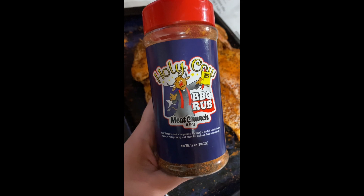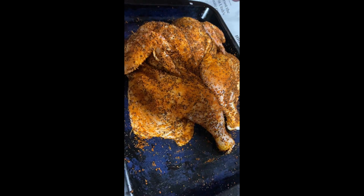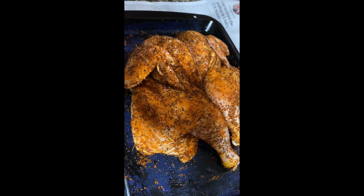So this is our Meat Church BBQ Holy Cow seasoning. It smells so good. We just put it on chicken. I'm excited to see how it goes in the smoker.